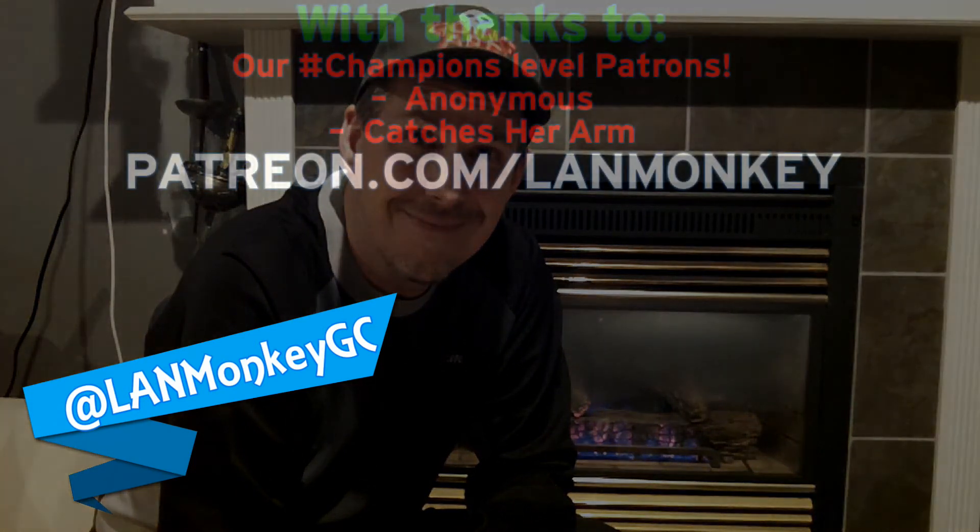Thanks for watching. Remember to follow us on Twitter, Instagram, and Facebook at LandMonkeyGC. We'll see you next time. Bye.